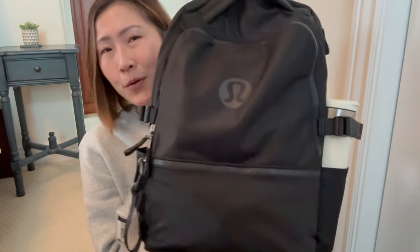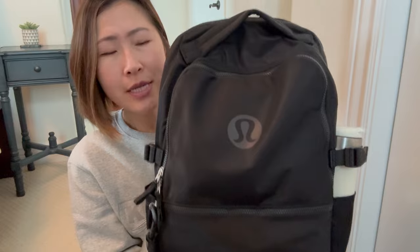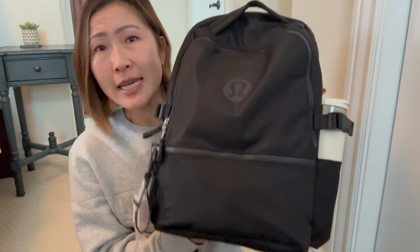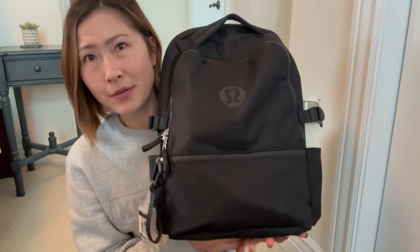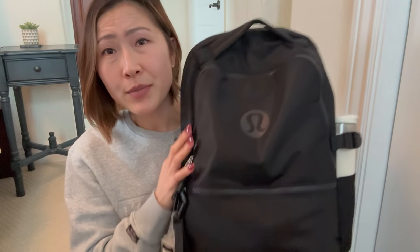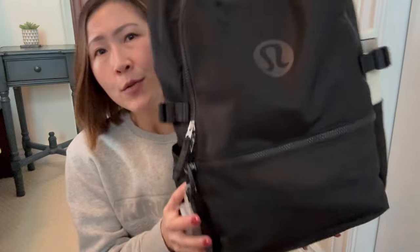This is what the Lululemon New Crew backpack looks like in 22 liters. I'll link both items in the description box below. This is currently filled and exactly how I'm using it right now, since I've been taking some classes. This is also great for college students, grad school — whatever you're doing. One caveat: don't put too much in here because it can get heavy and the straps are not the most comfortable, but we'll get into that in a bit.